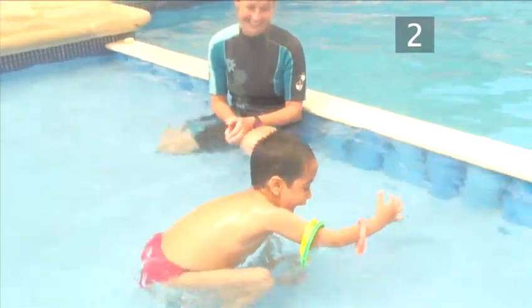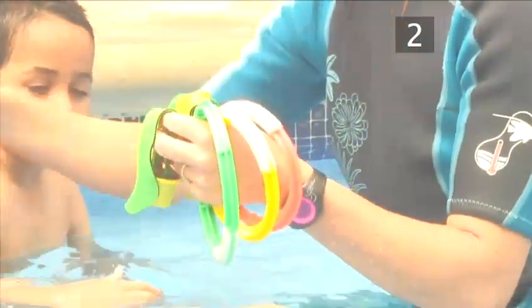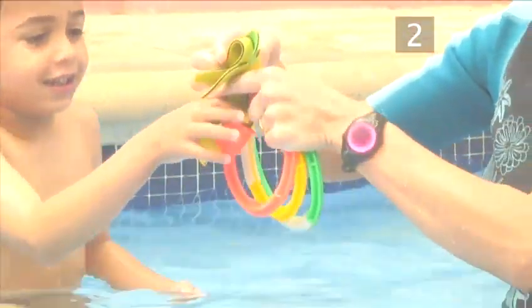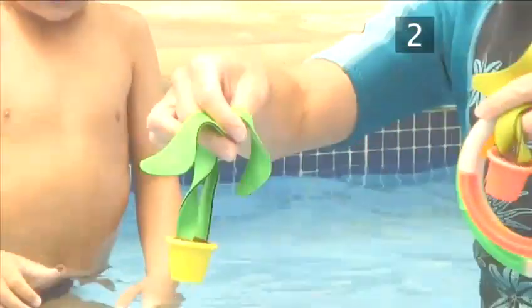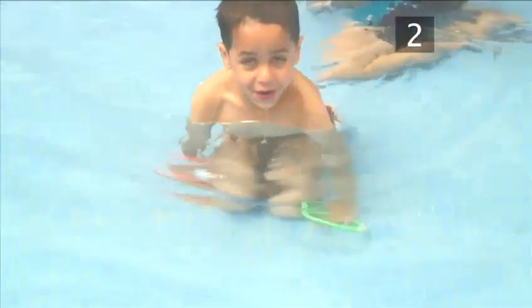Practice 2. At this stage, making learning fun is essential. Why not bring some toys into the practice? Start by dropping some sinkable toys into the water and getting your child to retrieve them. This helps them to get used to being totally submerged and opening their eyes under the water.